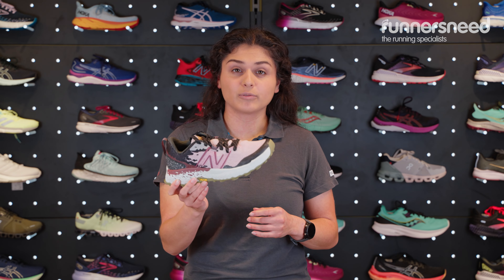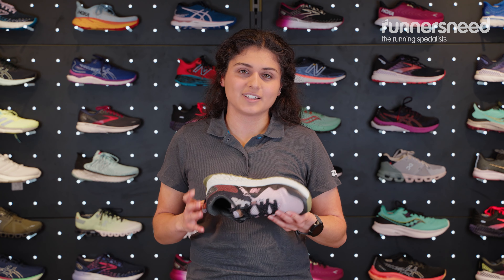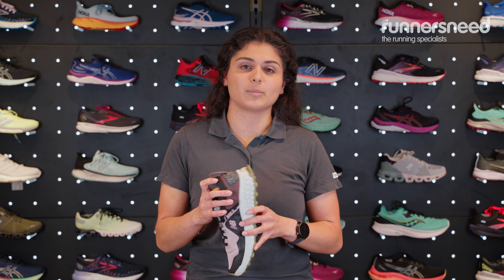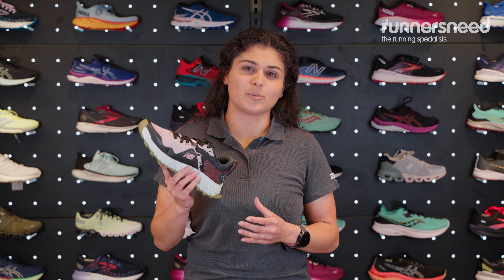This is ultimately a trail running shoe so it's going to be good for your slightly off-piste runs. If it hits pavement a lot then these lugs will wear down — it's not really what they're designed for, so you just might not get the most out of your shoe if you're using them to pound pavement. They're going to do their best out and about in the hills.